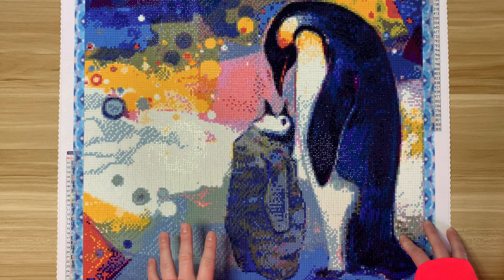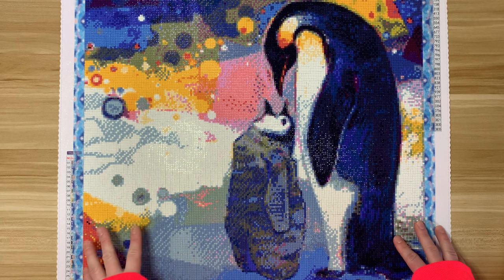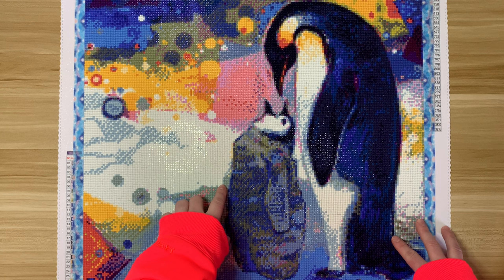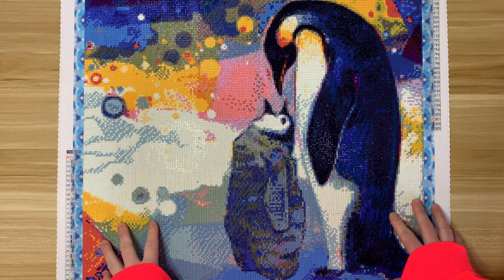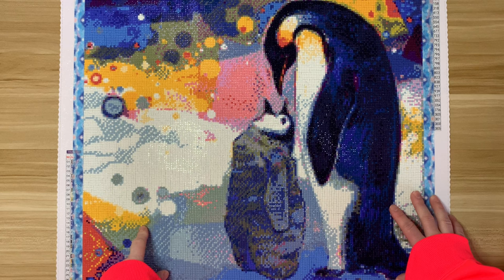I thought it was super cute and I ordered it. I have not purchased anything since — I really wanted to try this kit before I went over and made another purchase. Let's start with the things I really enjoyed. I think the square drills are great. The drill quality was great, the poured glue was fabulous — I didn't have any issues with super slick spots, and I really liked how the glue held on to the drills.